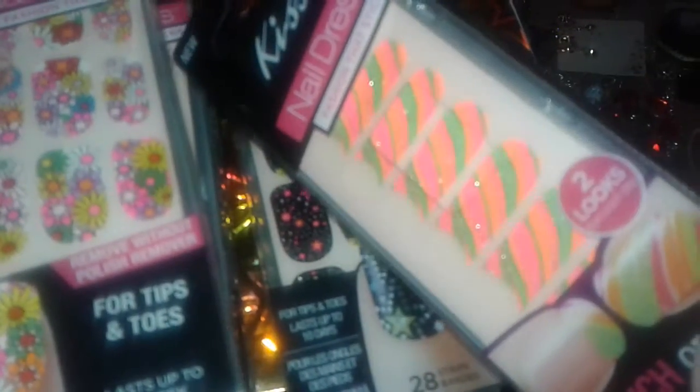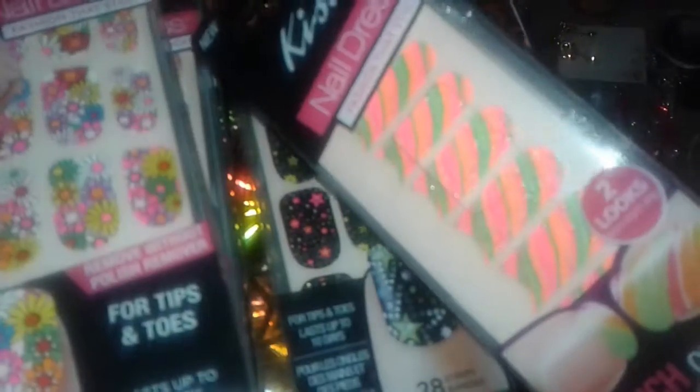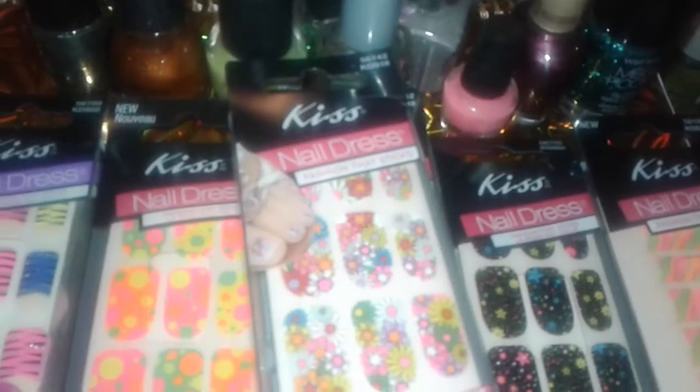And then the last nail strips I got from the Kiss brand at Dollar Tree was this peach color with green and pink and a little bit of silver overlay on it. It's like stripes — it reminds me of a candy cane.